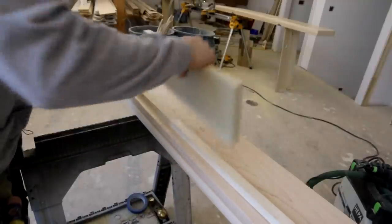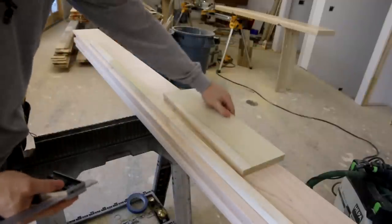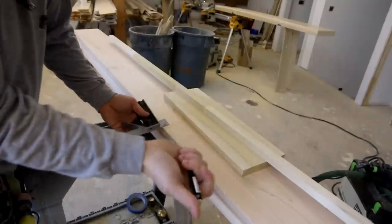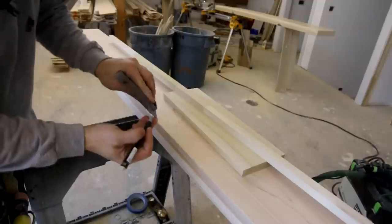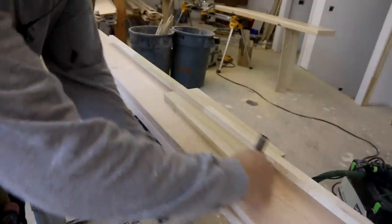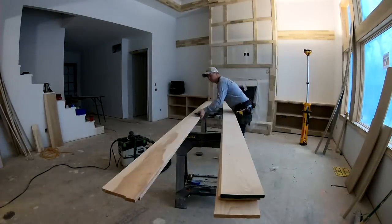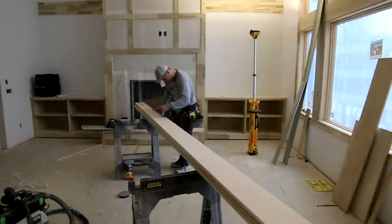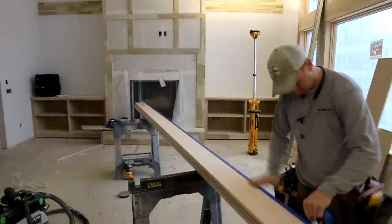Right now I'm marking a line on my side beam pieces and then I'm going to nail a cleat onto the inside of those pieces. That's going to give me the perfect reveal as I insert that bottom horizontal board into place. I'm using my double square with about a one-inch offset, which gives me the three-quarters thickness for my board plus a quarter-inch reveal.